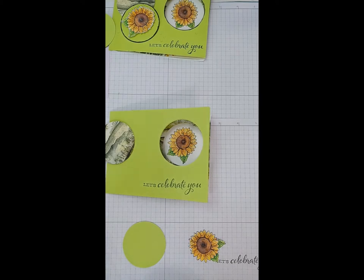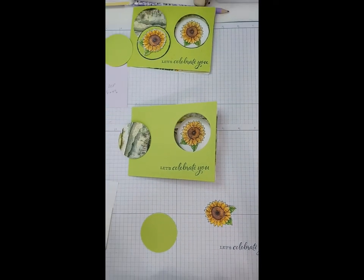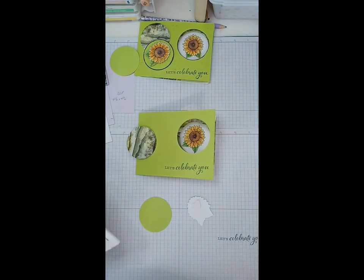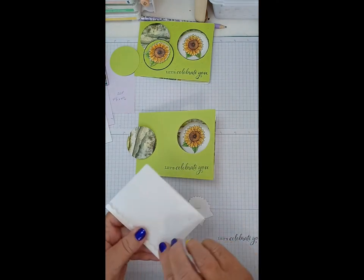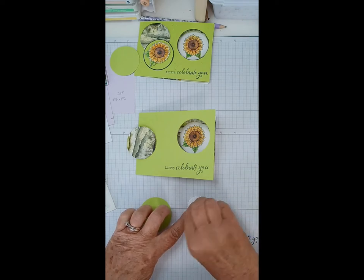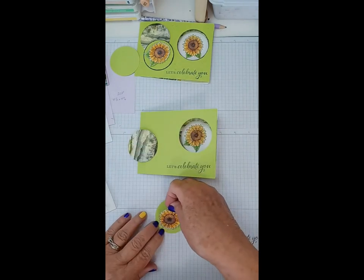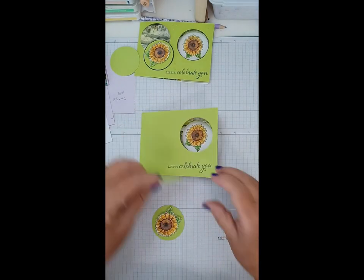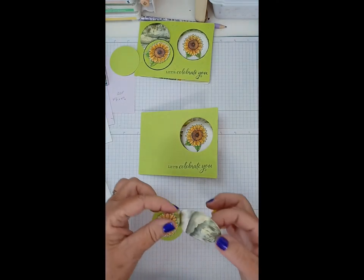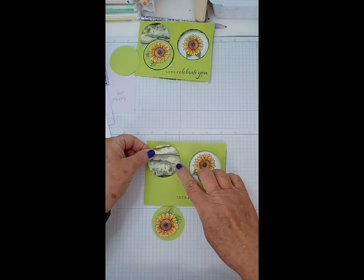Use up all the scraps. I popped this one up and I wanted to make sure my leaves weren't all going the same direction, so I'm going to change that one around. I'm going to mount this one flat. I think we want it to go that way, kept up in the corner, and then this one I mounted flat as well.